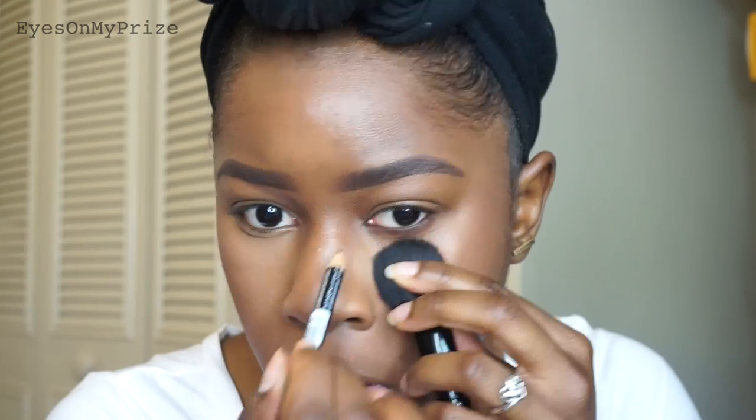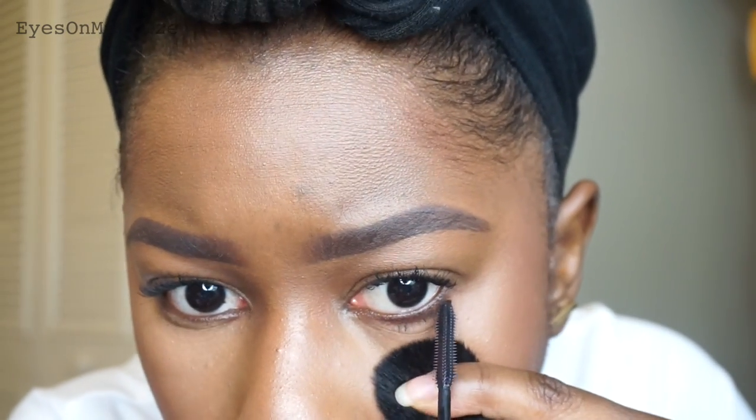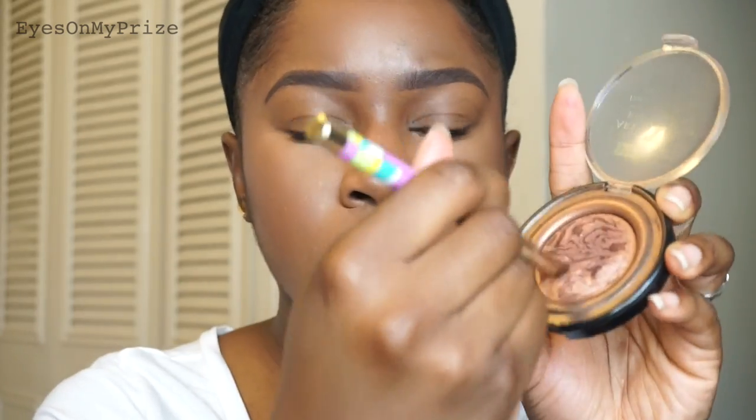I'm going to set my makeup with the ELF Setting Spray. I also have really oily eyelids, so I'm going back in and setting them with some translucent powder. Now I'm lining my waterline with a dark brown eyeliner pencil from NYX, just to give the look a little more warmth. Then I'm applying mascara to my top and bottom lashes. Any products I didn't list in the video will be in the description box. I'm going back in with the bronzer and placing it in my inner tear duct to bring a little more warmth to the look and blend it all together.